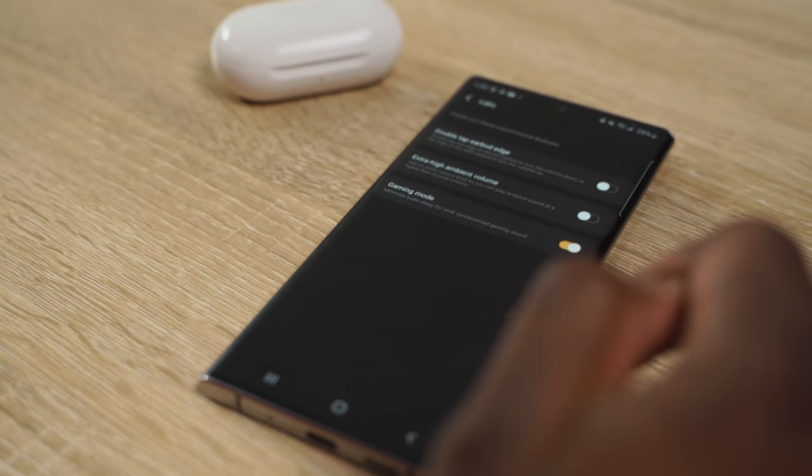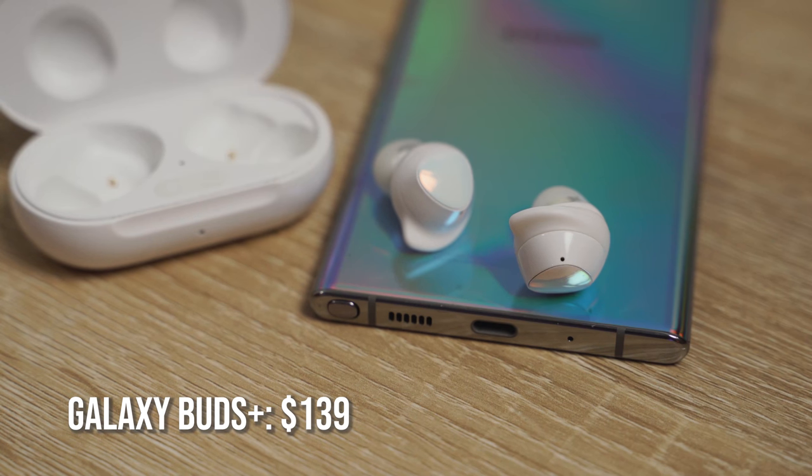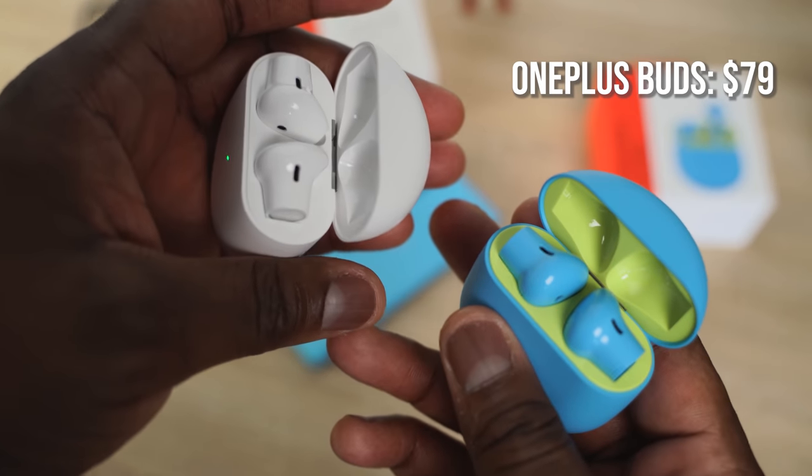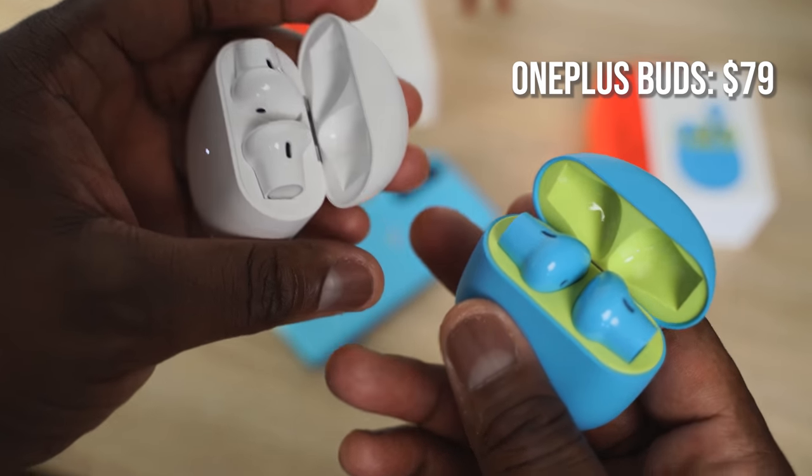In terms of extras, the Galaxy Buds have wireless charging. There is a difference in price though — the Galaxy Buds are priced at about $139, or around $116 on Amazon recently, while the OnePlus Buds are $79. So they are a much cheaper alternative.